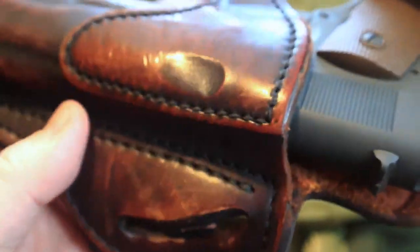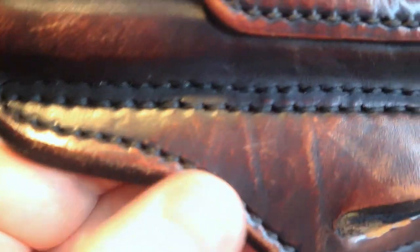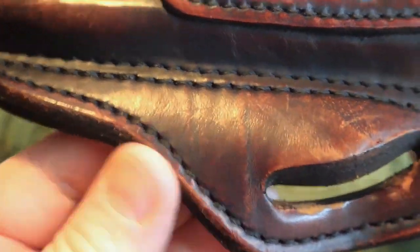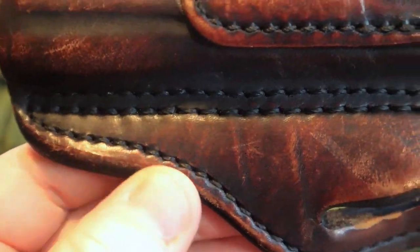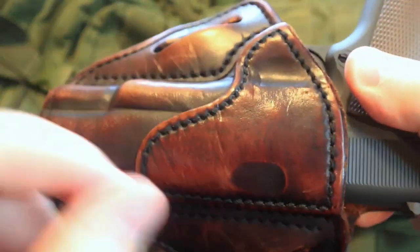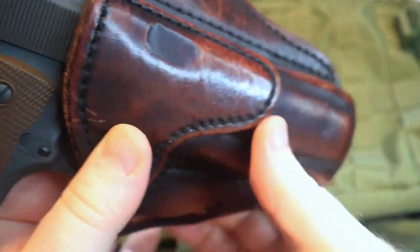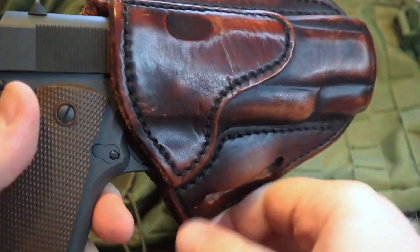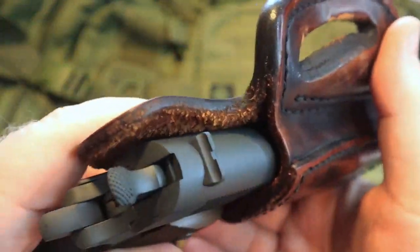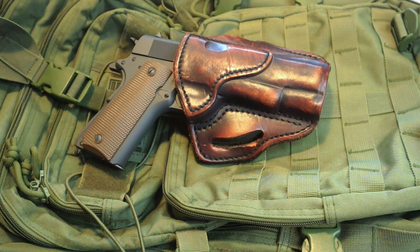This is just a quick video to revisit the 1791 gun leather and show you some close-ups of the imperfections and wear this holster has undergone. These holsters are pretty slick around the edges, but when you put them to use you're going to get the scuffs and scratches. I'll leave a link in the description to 1791 gun leather and also an Amazon link below this video. Let me know your thoughts — are you a fan of 1791 gun leather? I know I'm a big fan. I think they make a great holster, especially for the price. Thanks for watching, check out the rest of the videos on my channel, leave a comment, share the video, and we'll see you next time.